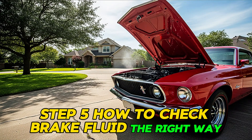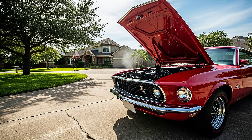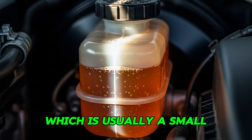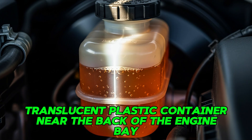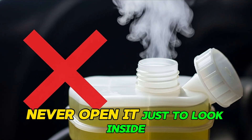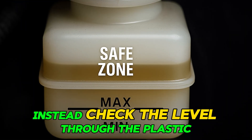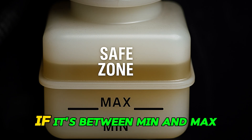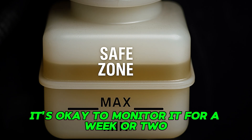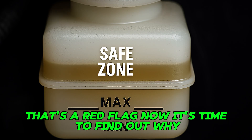Step five: how to check brake fluid the right way. Park your car on a level surface and pop the hood. Locate the brake fluid reservoir — usually a small translucent plastic container near the back of the engine bay, right in front of the driver. You'll see min and max lines on the side. Never open it just to look inside, because every time you open that cap, moisture from the air gets in. Instead, check the level through the plastic. If it's between min and max, leave it alone. If it's close to min, monitor it for a week or two, but don't rush to fill it. If it drops below the minimum line, that's a red flag — now it's time to find out why.